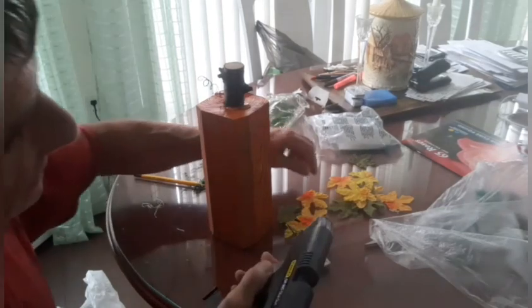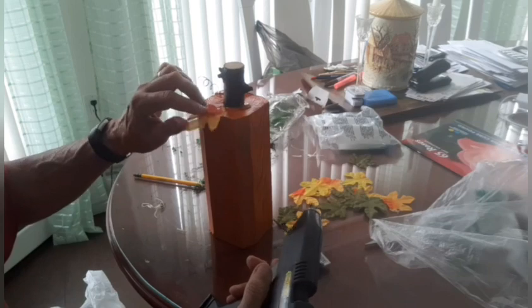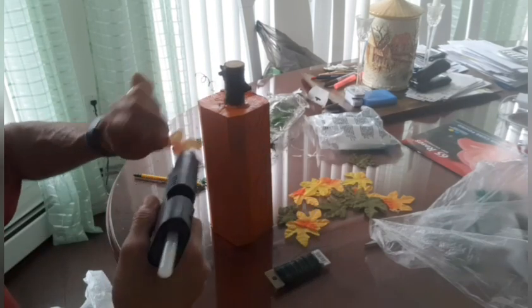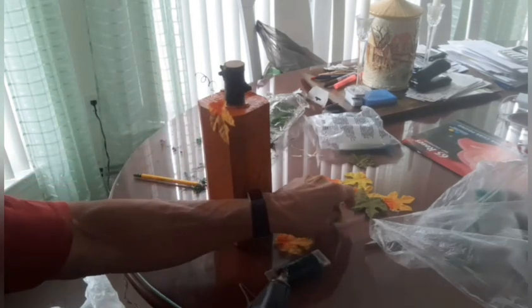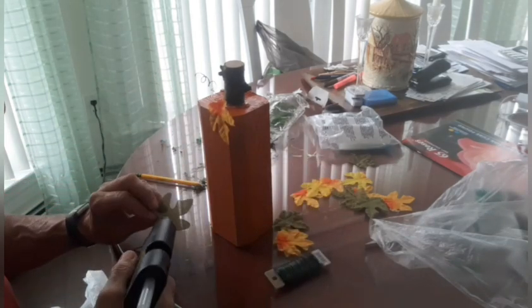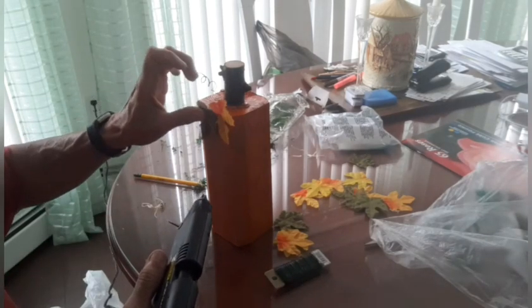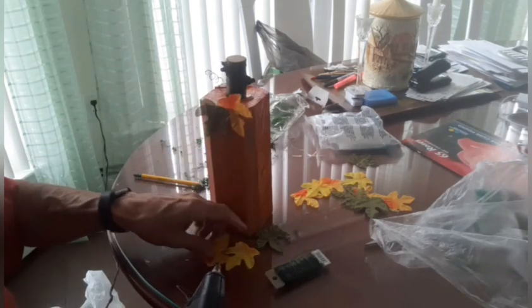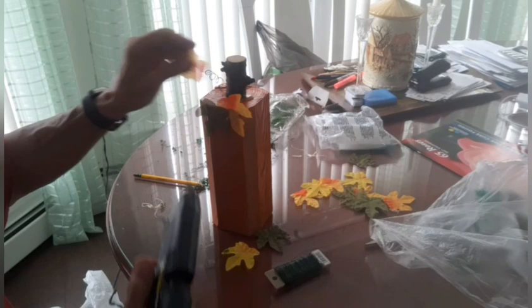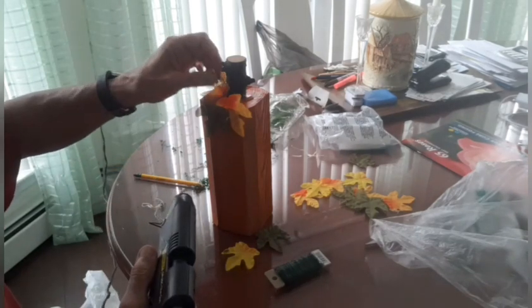Next thing is I'm going to take a few of these leaves and just randomly place them on my pumpkin. Now I'm doing every one a little bit different — it's up to you. You can make everything look the same or everything look different. I'm doing all of them a little bit different just so it looks more natural. Not that a wooden square pumpkin is anything but natural.